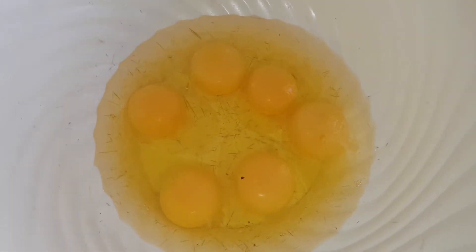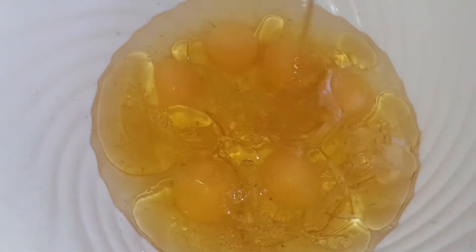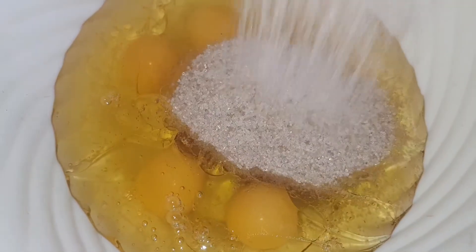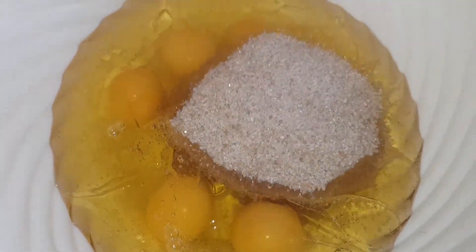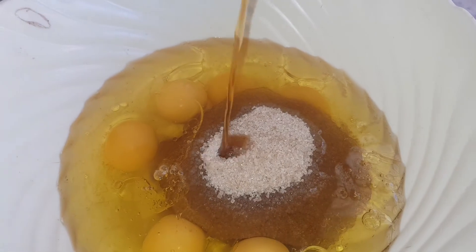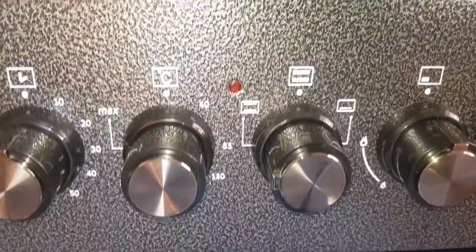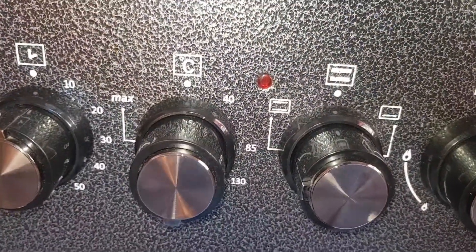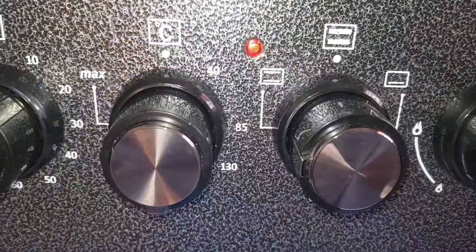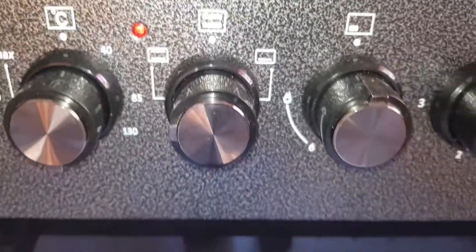We are going to start off by mixing the wet ingredients. I've already added my six eggs. We'll add our vegetable oil — or Blue Band if that's what you have — then we add our sugar. Maybe that will be enough. Then we add in our vanilla essence — one tablespoon. Before we start mixing, we are going to preheat our oven for 10 minutes at 180 degrees Celsius, with heat from up and down. So let's get to mixing.